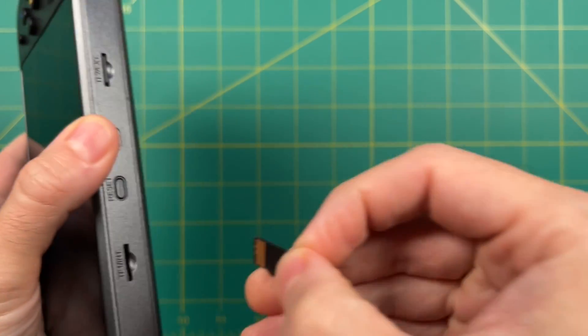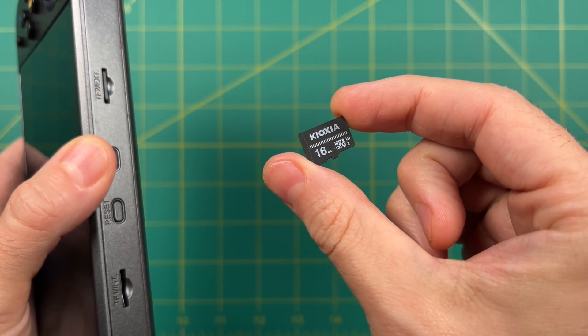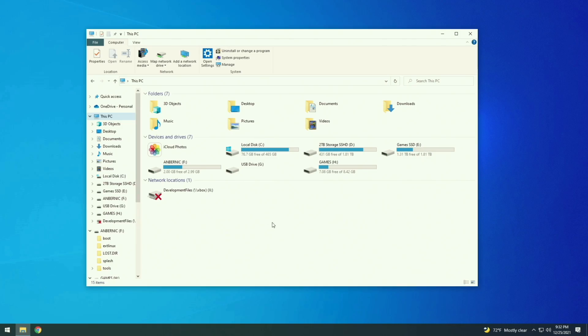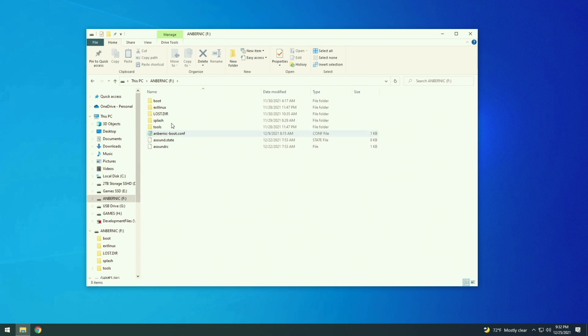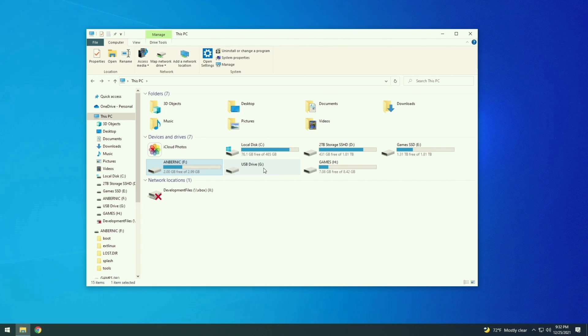First thing — your device likely came with a 16GB microSD card like this one. This houses the Linux operating system, but it also has some files we need. When you plug it into your computer, you're going to find three different partitions. The first one is called Ambernick — that's just a bunch of boot files, don't worry about this one. The second one is actually a Linux partition, that's why it's not properly readable by Windows. But the third one is called Games — that's the one we need to open up.